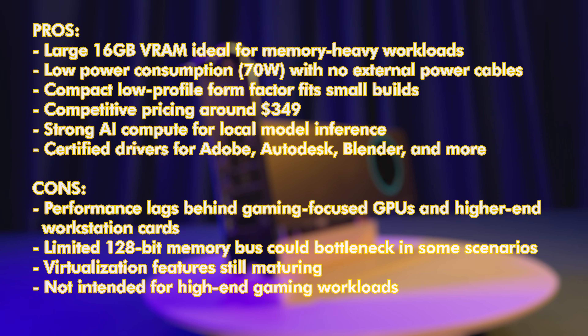The Intel Arc Pro B50 comes with a large 16GB VRAM, making it ideal for memory-intensive workloads. It features low power consumption at just 70W and requires no external power cables, which is a big plus for compact and energy-efficient builds. The card has a low-profile form factor that fits easily into small PC cases, and its pricing is competitive at around $349. It also delivers strong AI compute capabilities and benefits from certified drivers optimized for popular professional software such as Adobe, Autodesk, and Blender.